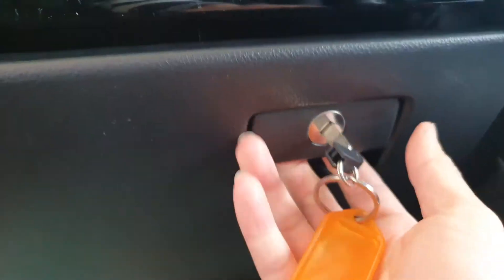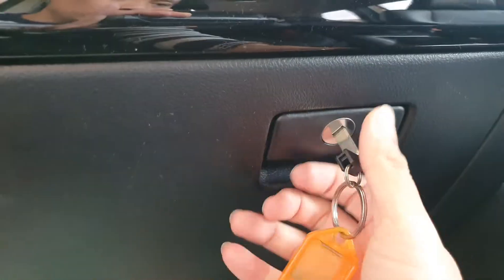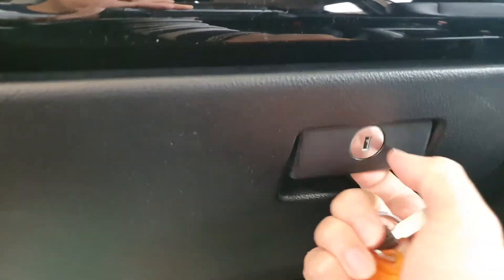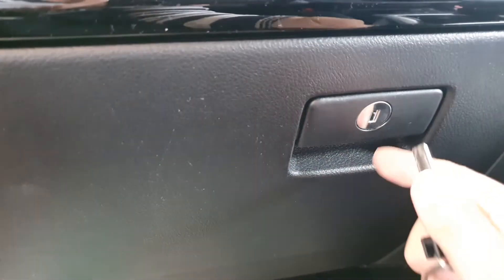I'm just going to plug this key in, then you can turn it — you can see now I can open it. Now if I lock it and pull out — okay, so that's it, it is open.